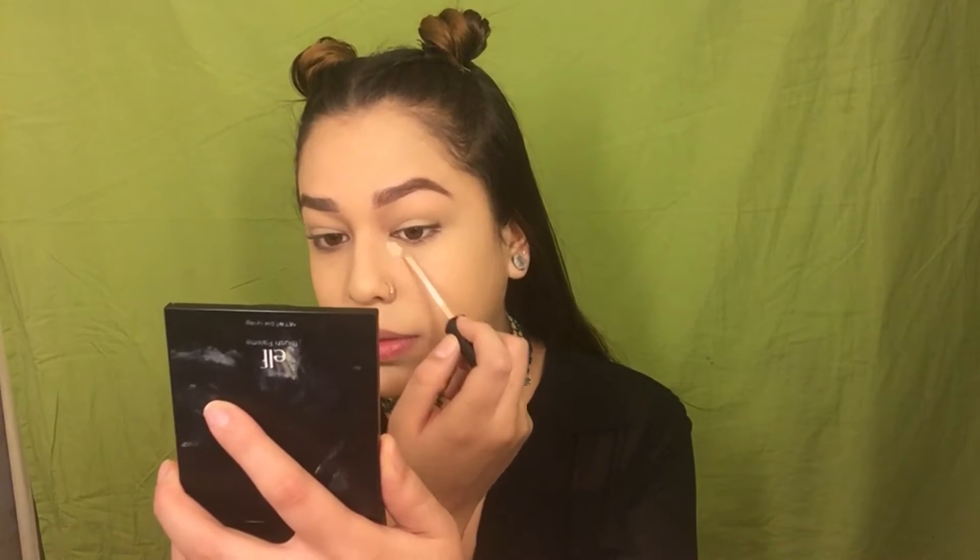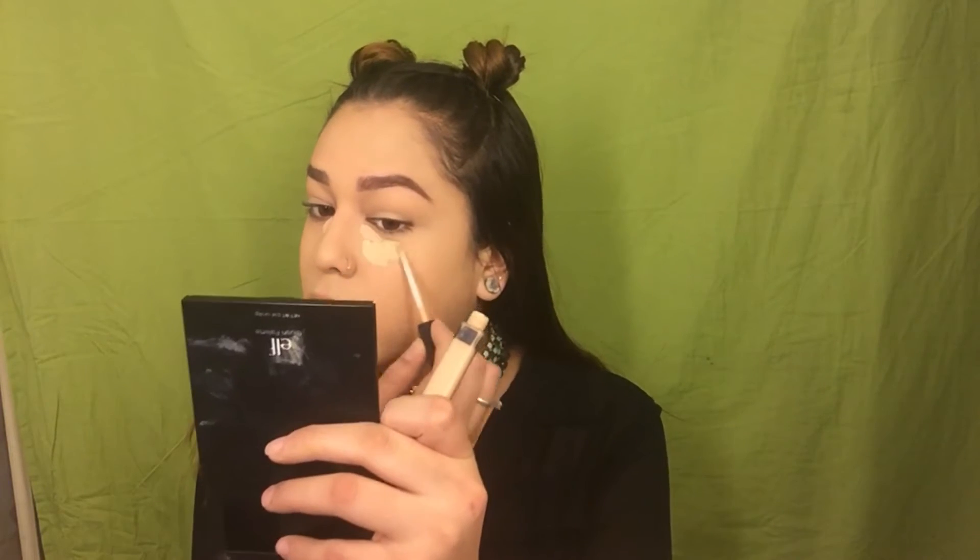I'm going to speed through the foundation application since you guys have seen me do it quite a few times. For concealer, I'm going to go in with Maybelline Fit Me in the color Light — I'm basically just going to keep this color in the inner corner. Then I'm going to take the color Sand and do it where I normally would. I'm going to take the excess and just go to my chin and inside my mouth area because they tend to be a lot darker.